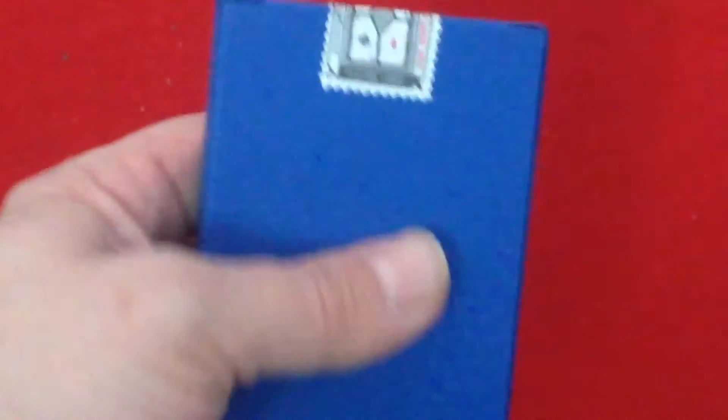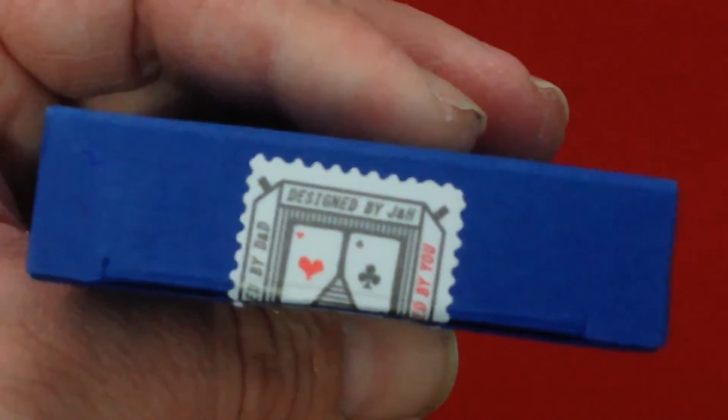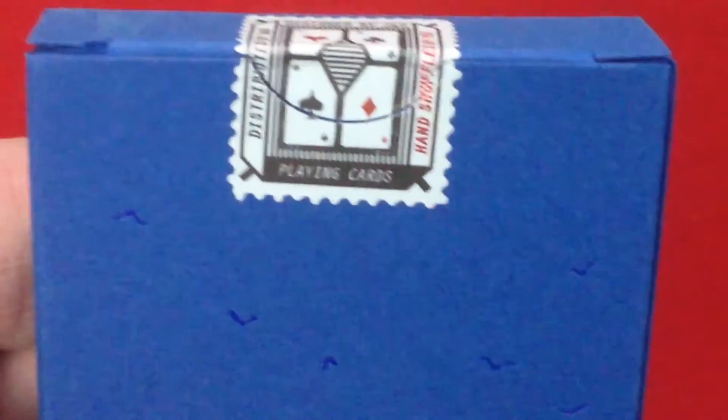The back is just a bunch of birds — seagulls, whatever. The seal is a snap-type seal. This is designed by J&H for a hurricane club. On one side there's a spade and a diamond, says playing cards, and it says distributed by D&D.